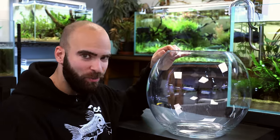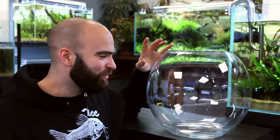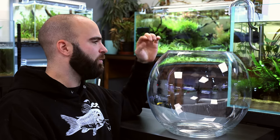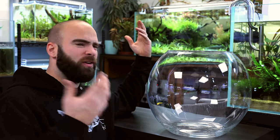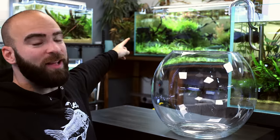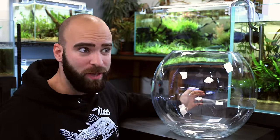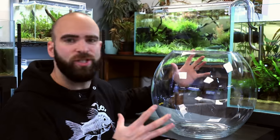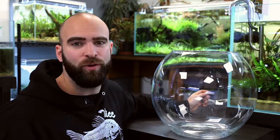And this right here is a bowl - about seven gallons roughly, because it's got a flat top and bottom. I want to see if I can create that ecosystem back there in this bowl. Should be able to do it theoretically, but sometimes things don't always work out on a smaller scale. It's going to be a challenge but one I'm up for.